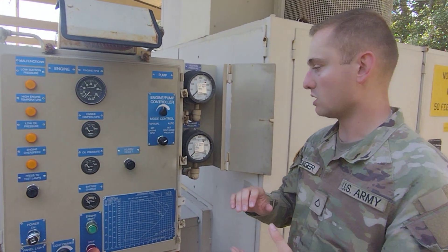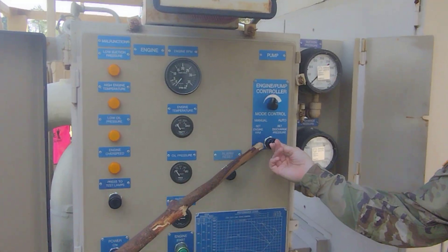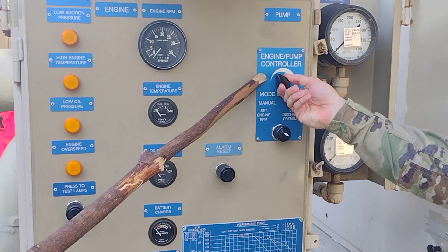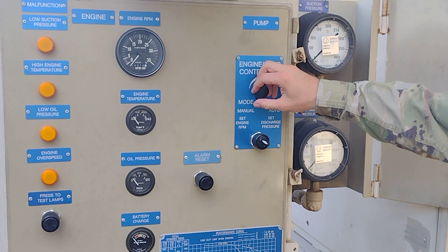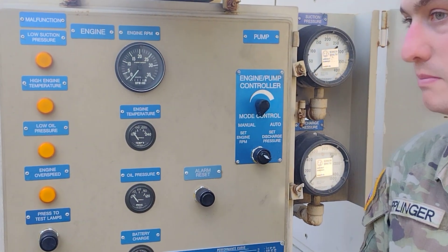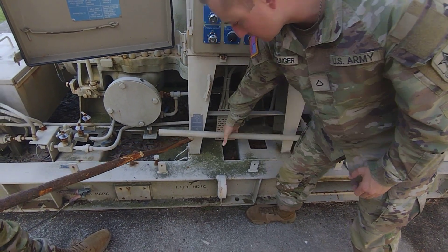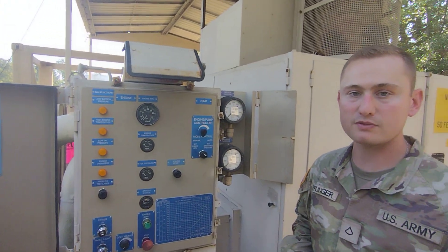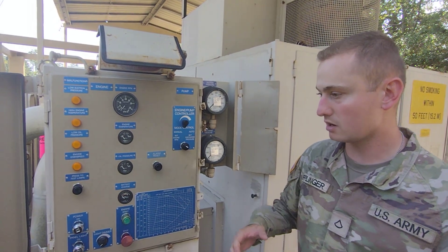Now we're going to start our shutdown procedures. We're going to turn the mode control back to manual so we're running off of RPM, then turn the throttle all the way down. Go ahead and let the pump cool down for one minute. While doing so, we can go ahead and disengage the clutch, push it back to the down position, close your discharge valve, and close your suction valve. That should take up your one minute of cooling down.